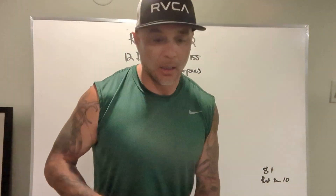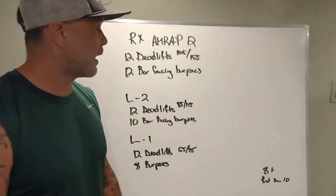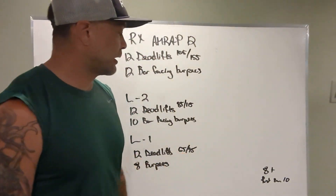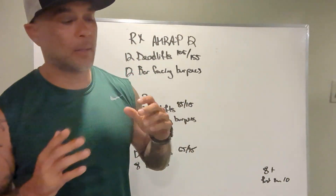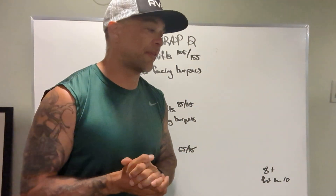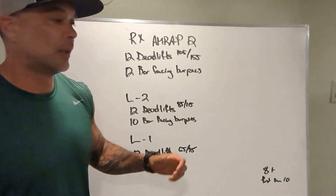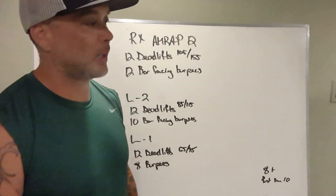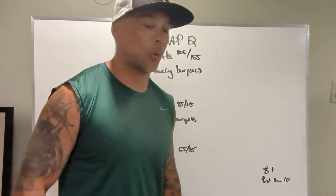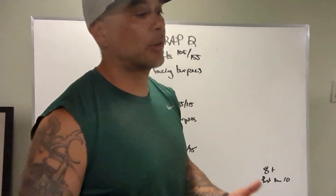So let's talk about this workout. RX is 105 and 155; Level 2 is 85 and 115; Level 1 is 65 and 95 for deadlifts. Manageable loading for athletes to perform. We should be going at least 3 to 5 rounds unbroken on the deadlifts and really pushing the pace on these bar-facing burpees or burpees, whichever workout you decide to do.